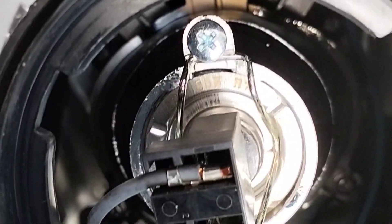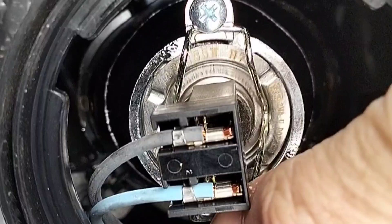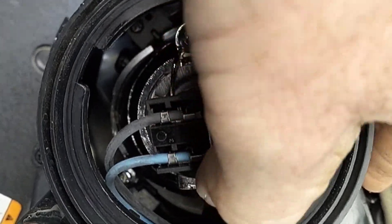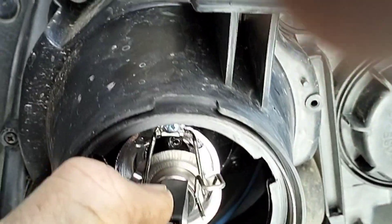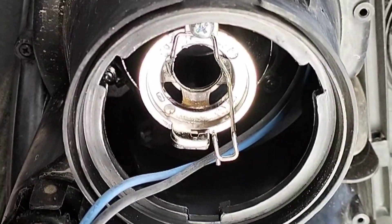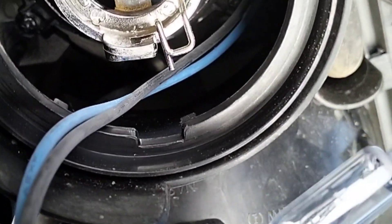Unscrew there, and there's a little clip in there — just got to push down on that. Push, and you feel it — up, slide to the side, and then it's up and out. Now we're in, and they just slide straight off. This is the replacing beam.